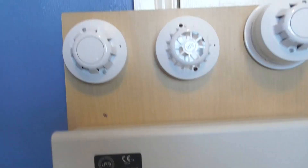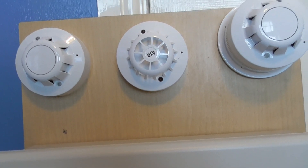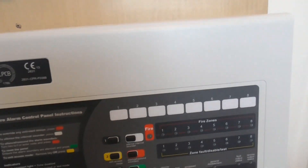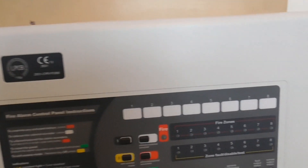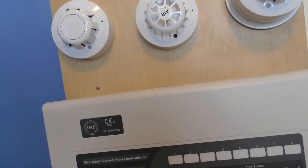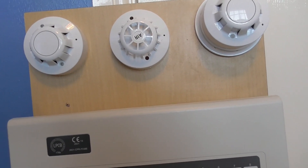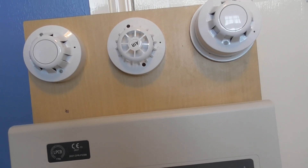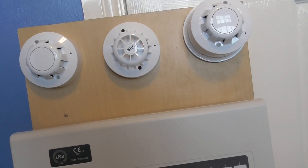We're going to be testing most of the devices. We're going to leave the heat detector for today, which means we'll be testing the optical detectors and the call point. I don't plan to do any more system tests, so this will be the last one — unless I do weekly tests. So enjoy the last system test and let's get started.